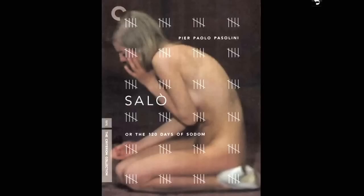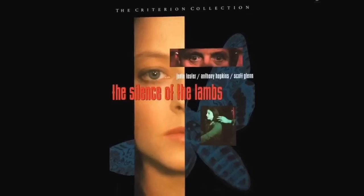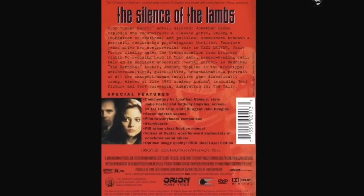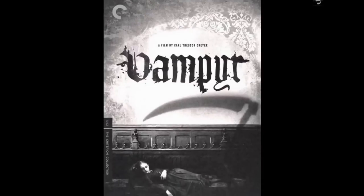The Silence of the Lambs is on the Criterion Collection — with a lot of cool extras. It's out of print and I'm so glad I have this one. It stars Anthony Hopkins and Jodie Foster and Scott Glenn. It's a really scary movie — parts of it really prove that some of the scariest people are human beings, given enough madness. You can see the extras: commentaries, deleted scenes, storyboards, and statements from convicted serial killers — that's interesting. It's one of the early Criterion spines, number six.